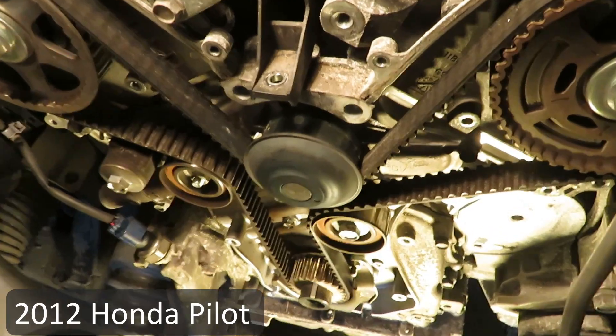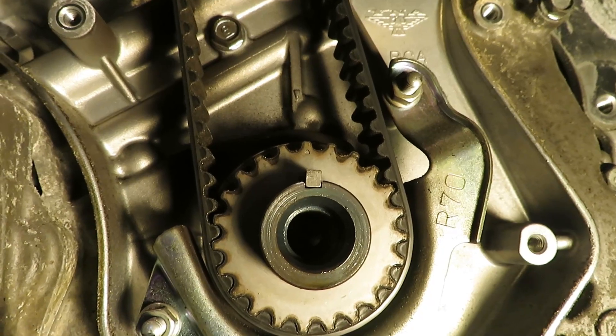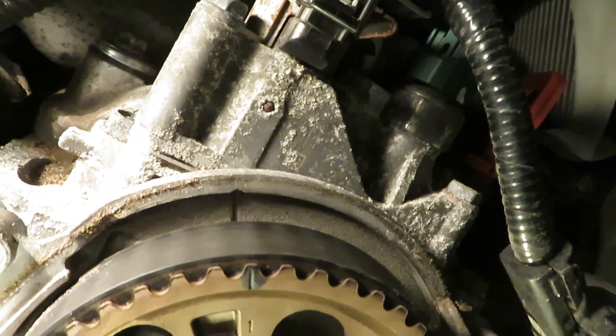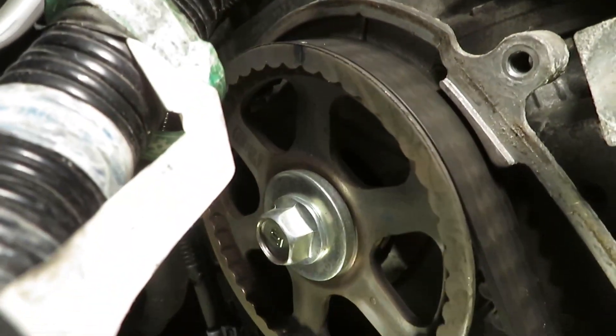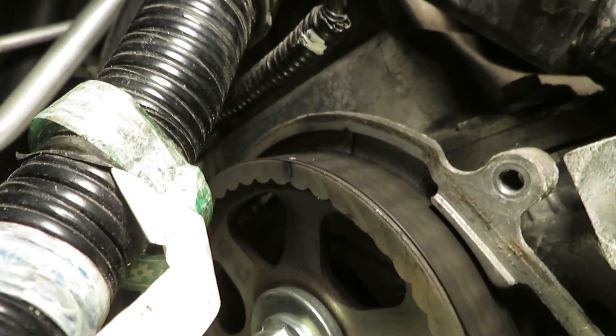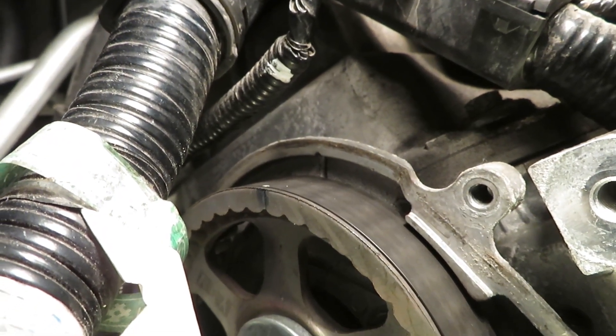Welcome to part two. Here's a look at the belt path — we're going to take out all the old timing components and replace them. Make sure the crankshaft timing marks are still lined up as well as the cams, on the radiator side and the firewall side.